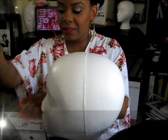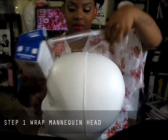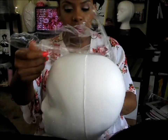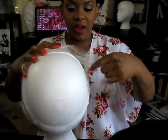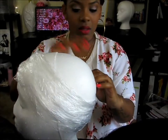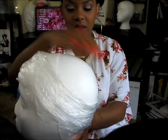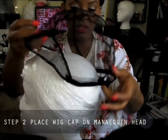This is saran wrap from Walmart, and we're going to use this to put around the wig head to make the head bigger. I'll show you how to wrap it — just take a bunch of saran wrap and wrap the wig head. The perimeter part is the most important. Now we're going to put the wig cap down, making sure the adjustable bands are in the back.